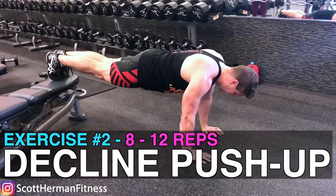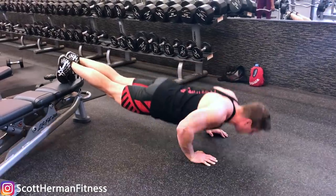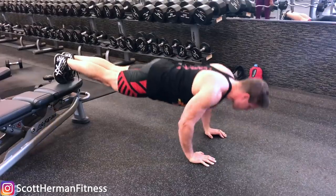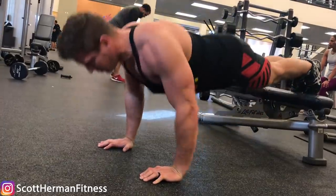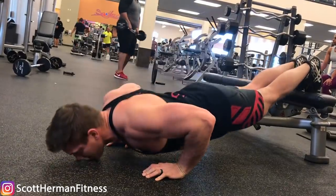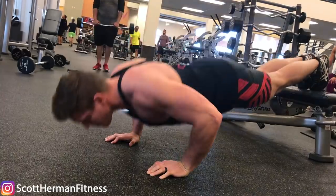Exercise number two is a decline push-up. Drop those dumbbells and hang off the side of the bench to do your repetitions. Your goal is eight to twelve reps, and the reason we're doing a decline push-up is because it places a bit more emphasis on the upper chest muscle fibers.